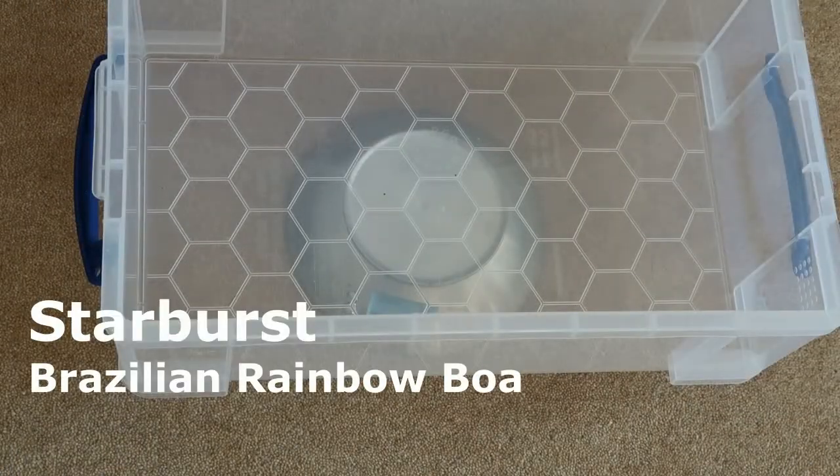Now we are moving on from our ball pythons and onto Starburst, my Brazilian rainbow boa.